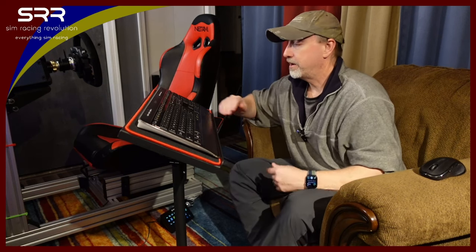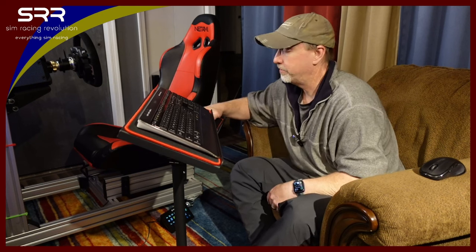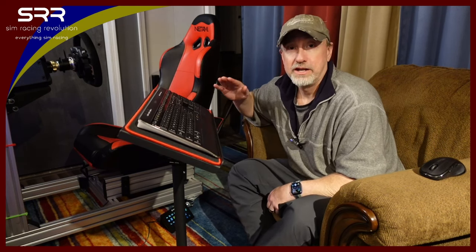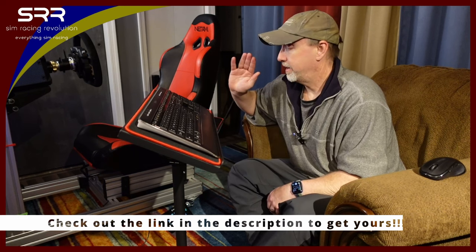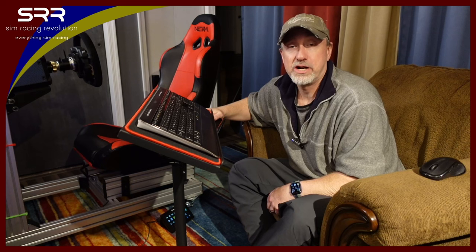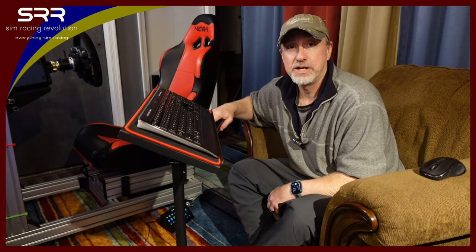Thanks a lot for watching. This has been my final thoughts and review on the Next Level Racing freestanding keyboard tray. It's good. Check it out and look it up at Next Level Racing. So take care, guys. This is John at Sim Racing Revolution. Take care and keep sim racing. We'll talk to you next time. Bye-bye.